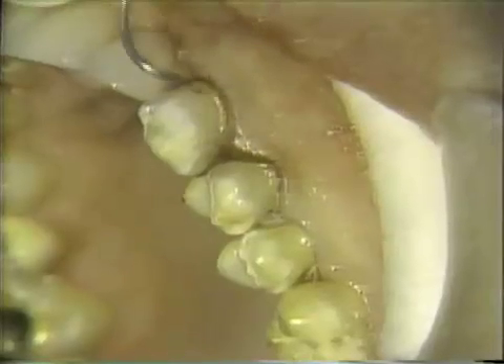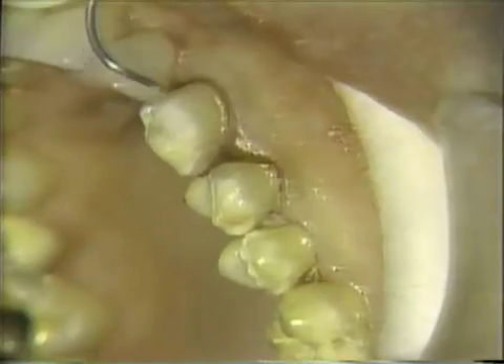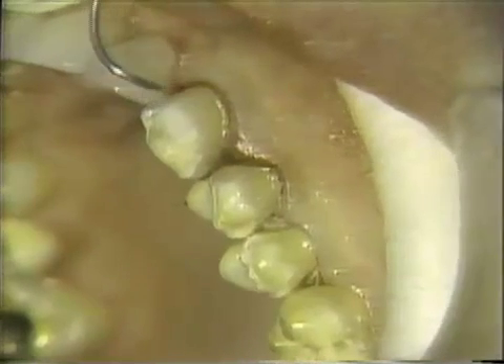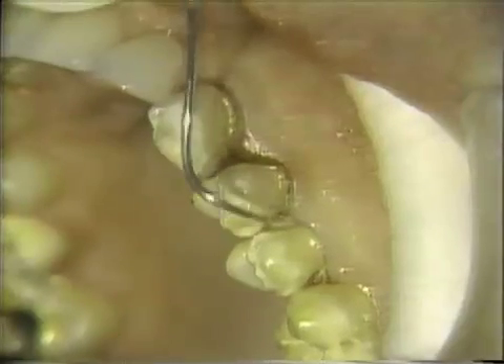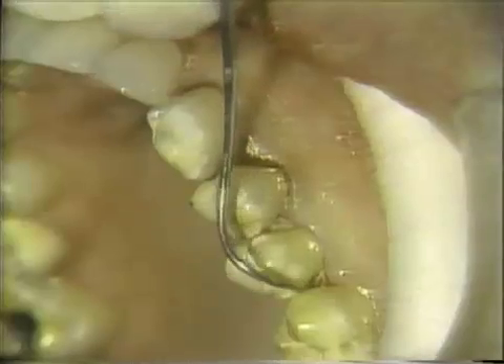Now you can see the details of the preparation, how it's tucked in the interproximal, and how the cervical goes under the soft tissue, and the details of the occlusal finishing line. From the mirror shot, you can see the details of the occlusal and lingual finishing line also.